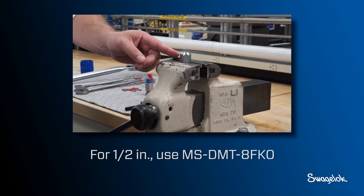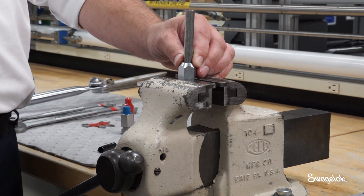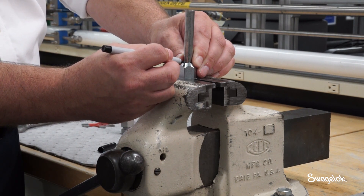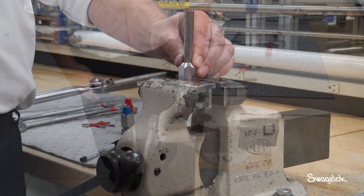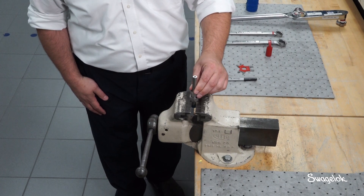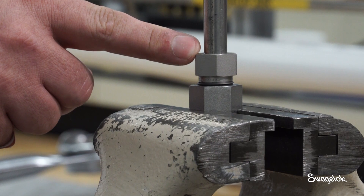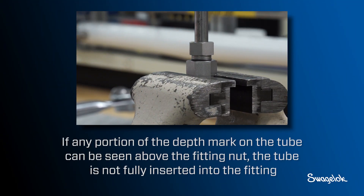For half inch, use MS-DMT-8FK0. Insert the tubing into the FK depth marking tool and mark the side of the tube end with an ultra-fine non-chloride marking pen above the depth marking tool. Insert the tubing into the FK fitting body. Make sure the tubing rests firmly on the shoulder of the fitting body. Check the depth mark on the tube — if any portion of the depth mark can be seen above the fitting nut, the tube is not fully inserted into the fitting.